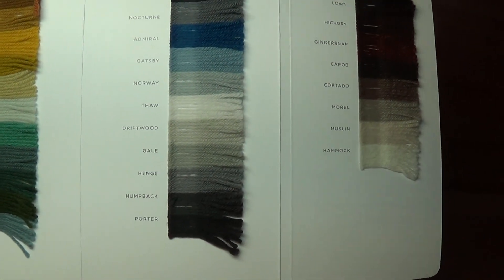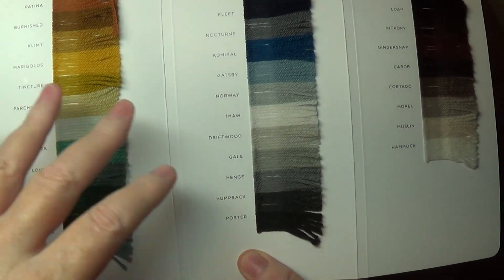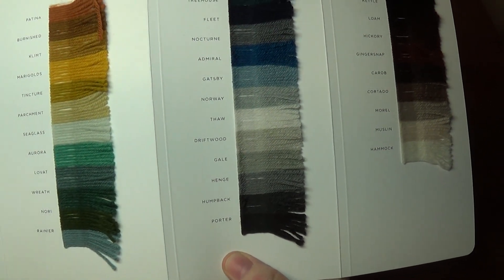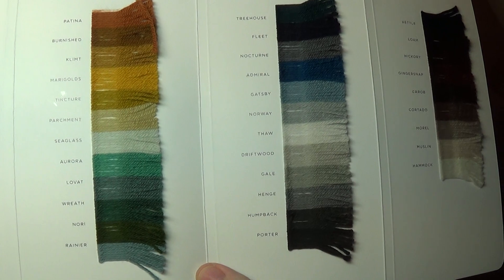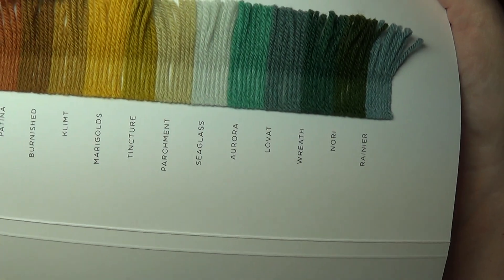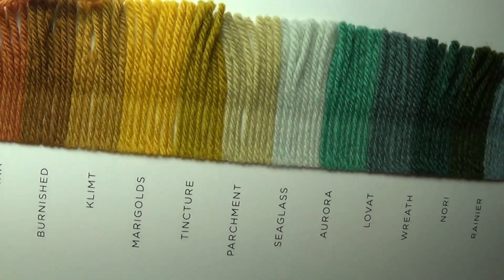I also highly recommend going to the Brooklyn Tweed website because at least when they show you the colors there, they're in the same order as the palette, so the colors are grouped in the appropriate order in which they relate to one another. If you look at colors on some other yarn site, it doesn't seem like there's any online store that puts them in their shopping system in a way where you can see how the colors relate to one another — they just seem to be randomly listed. The only way I could take a good educated guess was to go on the Brooklyn Tweed website.